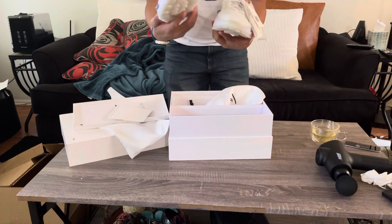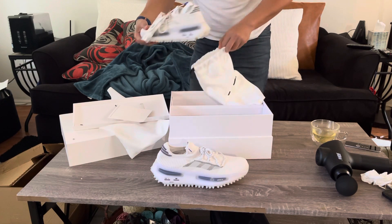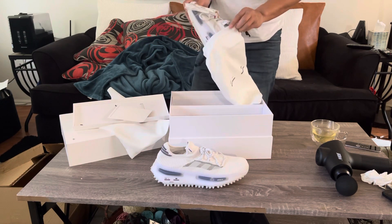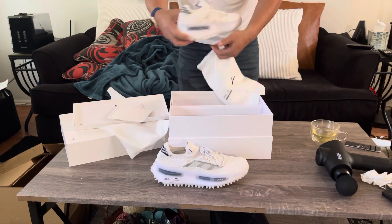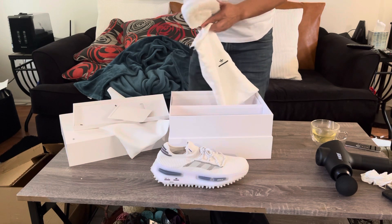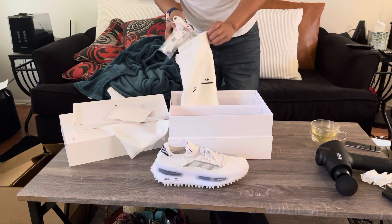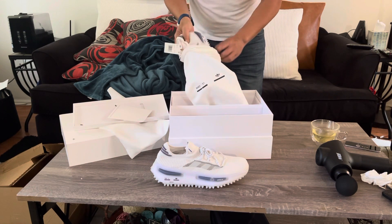I saw the resale on these and oh my God, it's double, it's triple the price of what I paid. They look nice. Like I said, I can't say much because I'm not a sneakerhead.